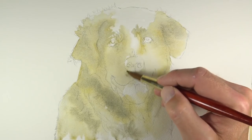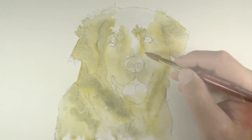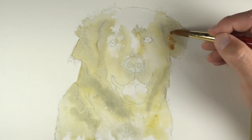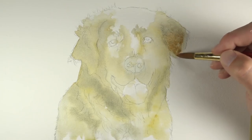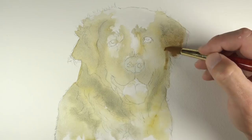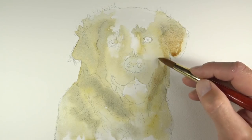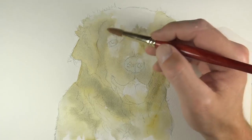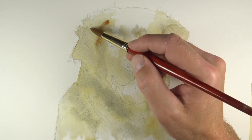A lot of new artists to watercolor painting try to control the medium too much. Sometimes we just have to relinquish a bit of control, especially in the earlier stages, and allow the water to kind of pull the colors into other locations. The next color we'll introduce is a bit of burnt sienna, which is a little bit more of a reddish brown. Again, we're concentrating on applying these in the locations of darker tone and value.